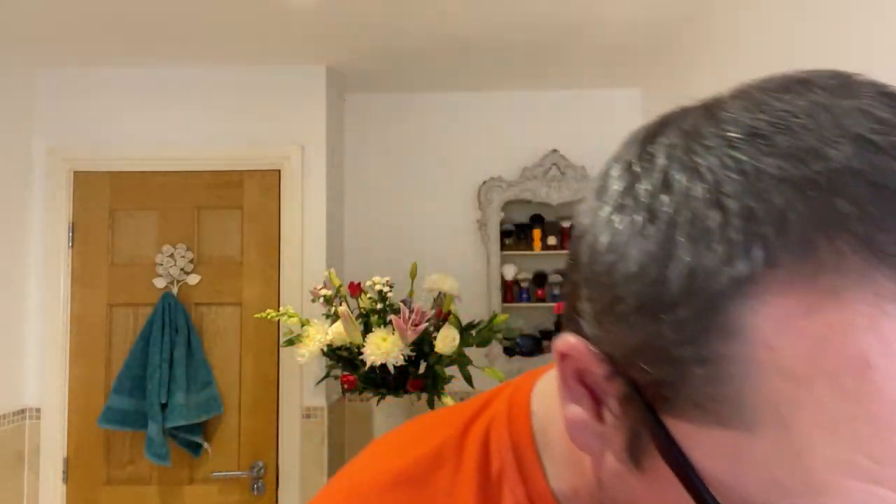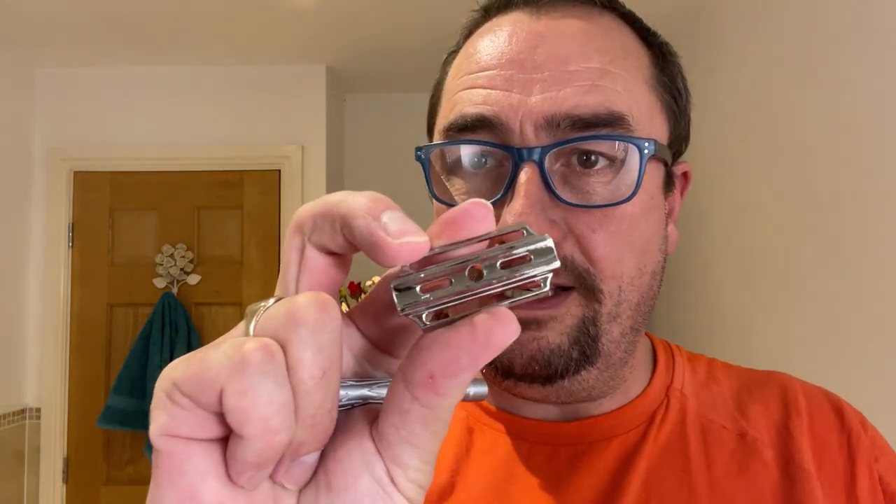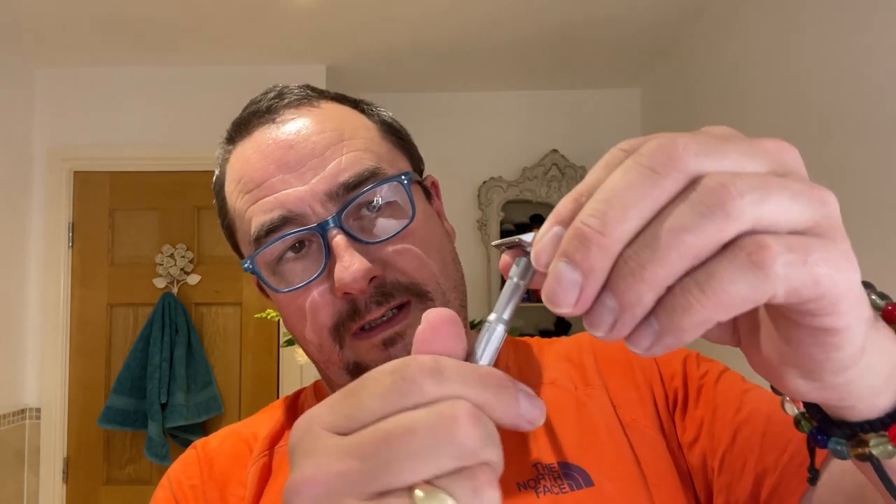That's the short handle and the same design on the long handle there. We're going to use the long handle today. I'll show you the head — it's a two-piece head, the base plate looks chrome plated. The top cap is made of zinc alloy. I'll screw it on just to show you — I'll put a bit of mineral oil on this — and that's how it looks together. Nice.